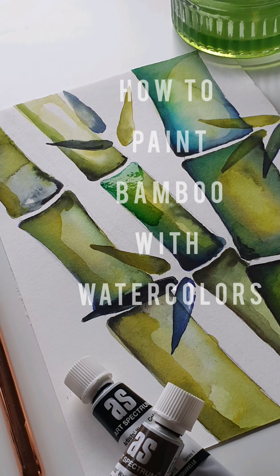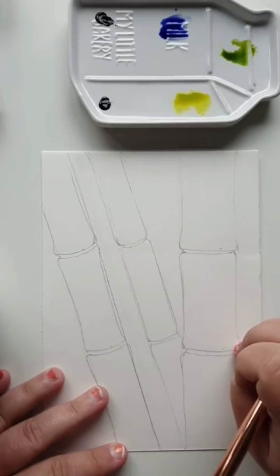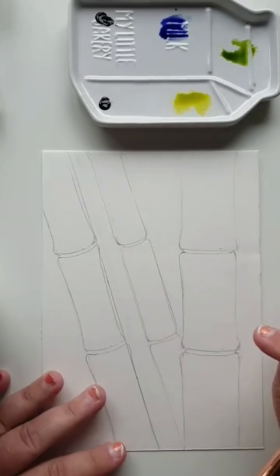Today we're working on bamboo with watercolors. The colors I'm going to use are blue, yellow, Payne's grey, and I'm going to come in with some olive green and some warm sepia mixed in my palette. I've drawn out my bamboo stalks and stems, and I'm going to concentrate on the dark areas where the bamboos join, leaving some areas of white untouched by the watercolor.